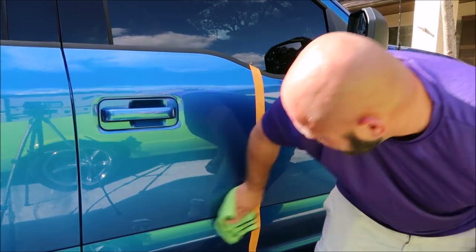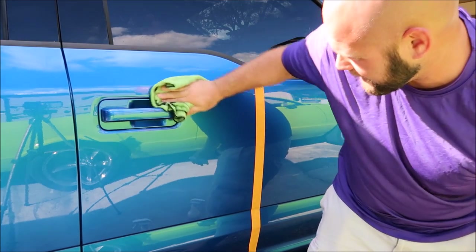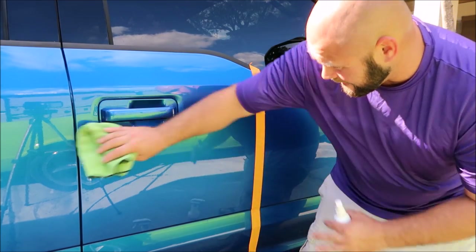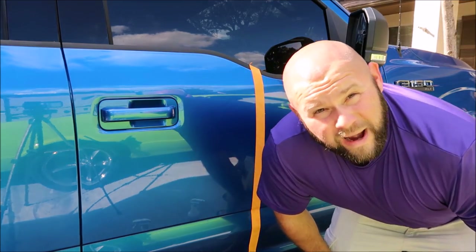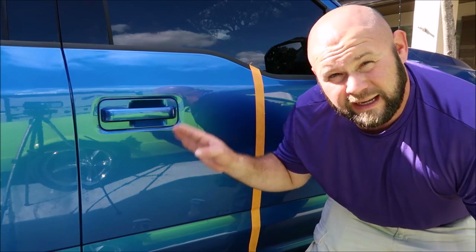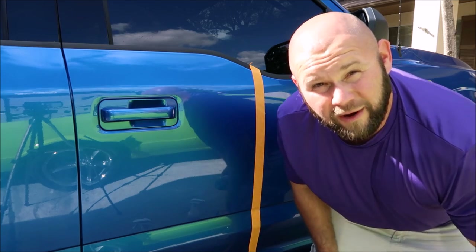The Force Field Boost will remove any streaks or high spots and ensure that you have everything ready to go, to let this stuff cure properly and be protecting your investment. That's all there is to it — pretty easy. Now wait an hour for it to cure and I'll be back to show you some water behavior. Not only am I demonstrating the water behavior on the Infinite Force Field application, but I'm also going to show you what it looks like when you've stripped everything off your paint with Stripper Juice. We'll be back in an hour.